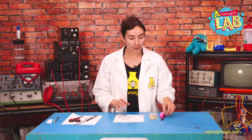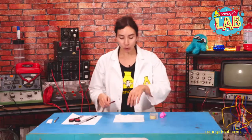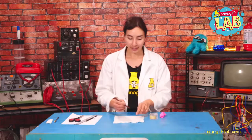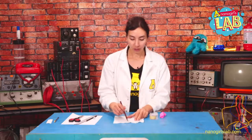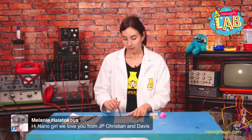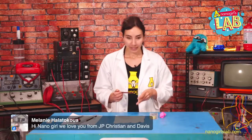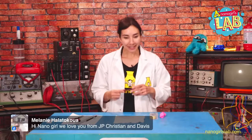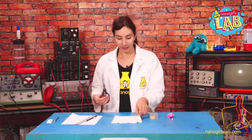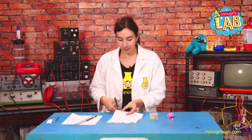Let me show you how this works with a different experiment. If you have our kitchen science cookbook, you may have done this one — it's called Dancing Ghosts. All I have here is a tissue, and onto that tissue I'm going to draw a shape of a key. I'm just going to cut out this shape from the tissue.